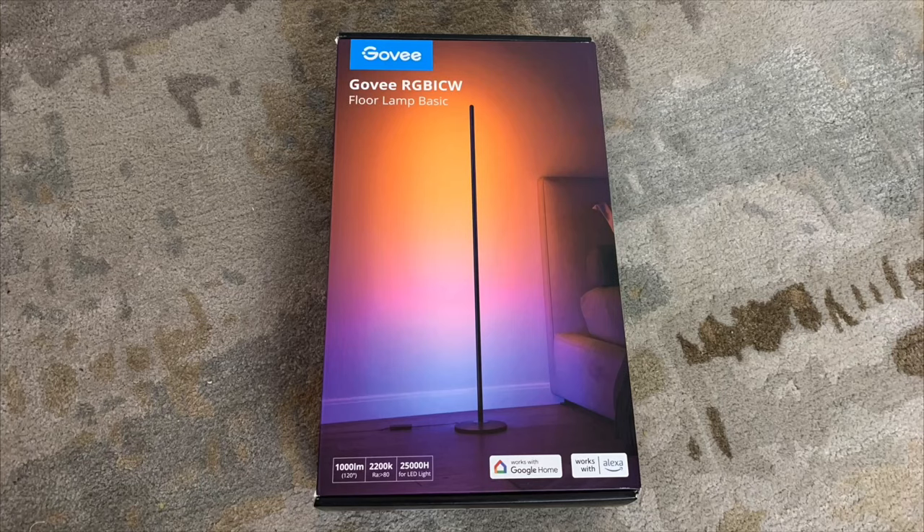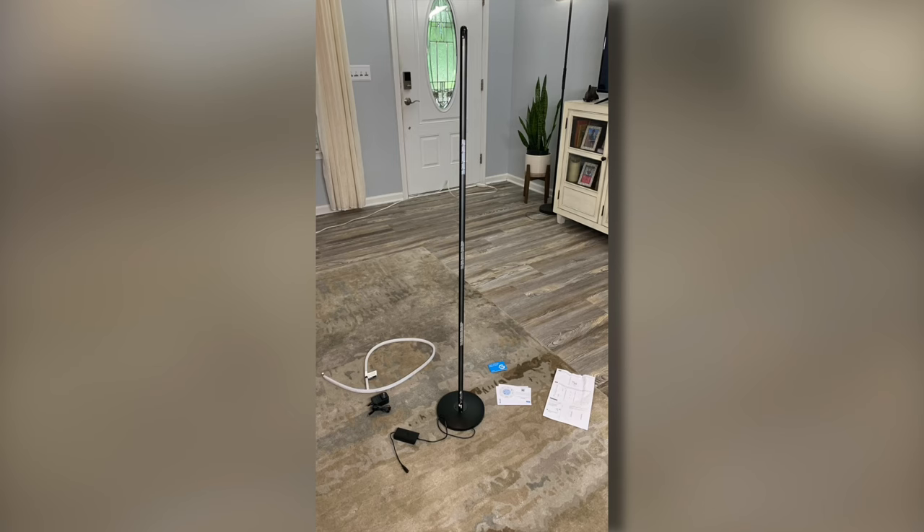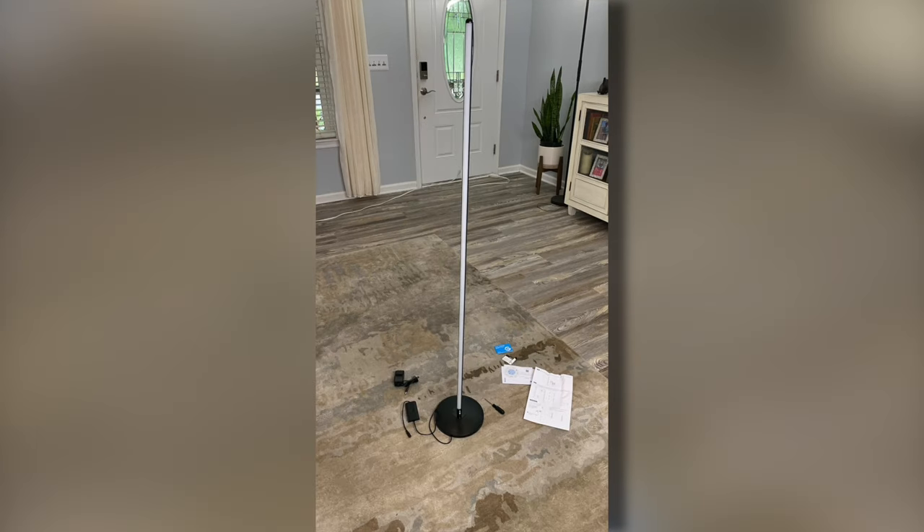The light comes to you in a nice compact box. Installation is extremely easy — may have taken me 10 to 15 minutes. Instructions are clear.